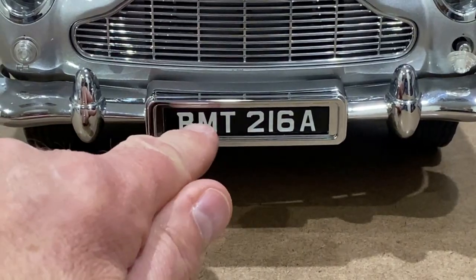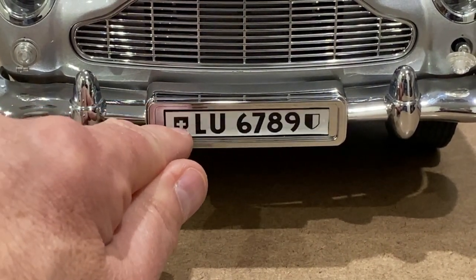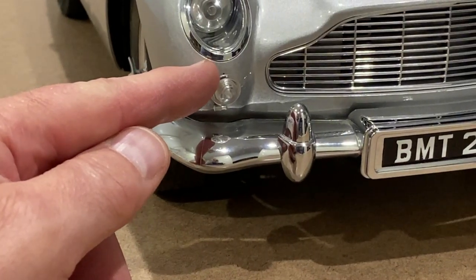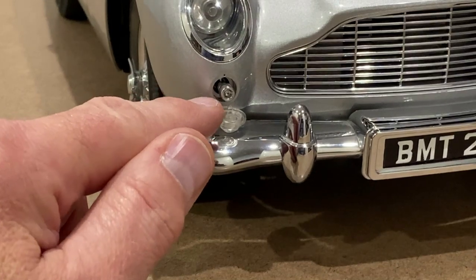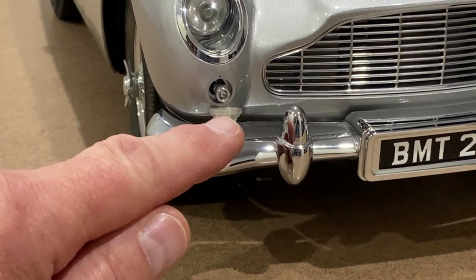One of the cool things that the original had was these rotating number plates, so that the car could travel in different countries without looking suspicious. And one of the things we see quite regularly in Bond films is these lights coming down and a machine gun coming out from behind them — very useful for shooting at cars and people in front.